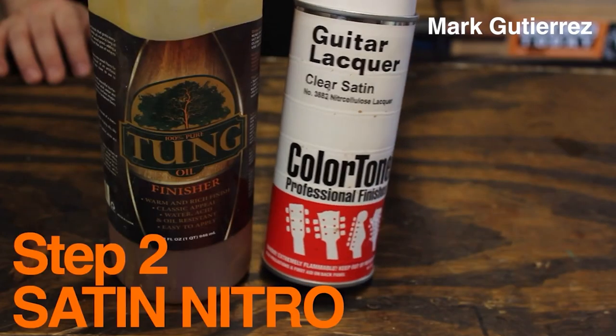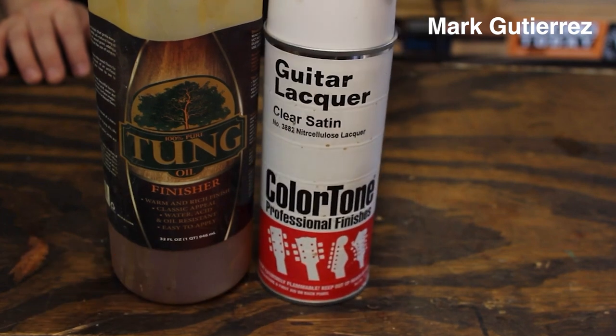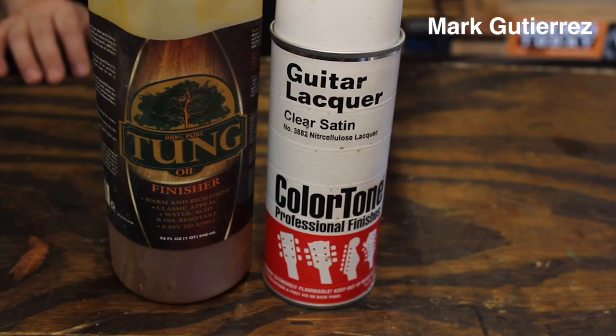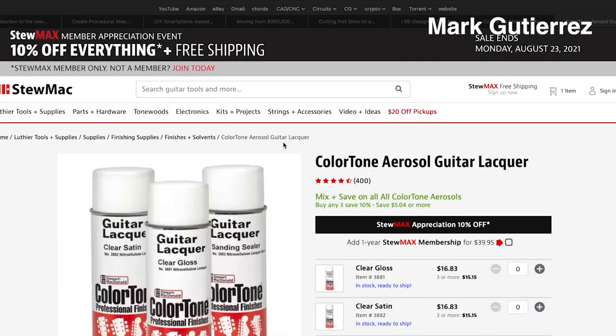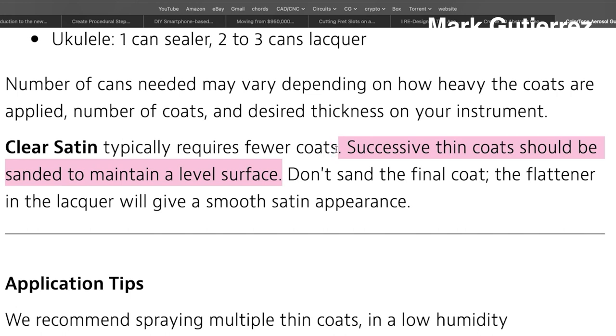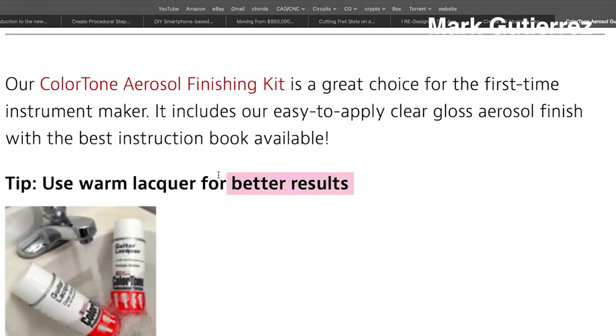The next step is to use Stimac's Satin Nitrocellulose Lacquer. I know what you're thinking — this won't stick to tung oil, but it will. Don't worry. The beauty of Stimac's Satin Nitro is you don't have to sand. Their website clearly states it has a self-leveling flattener that requires no sanding. The instructions also say all prior coats should be sanded, but we're going to ignore that. We're not going to sand any coat. Follow the instructions and warm up the lacquer, then just spray it on. It's a rattle can.